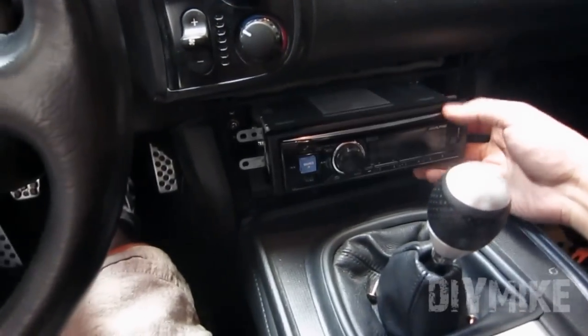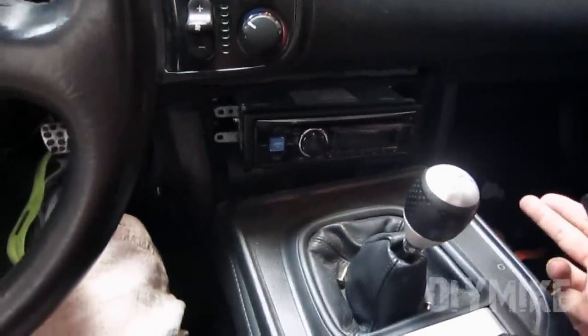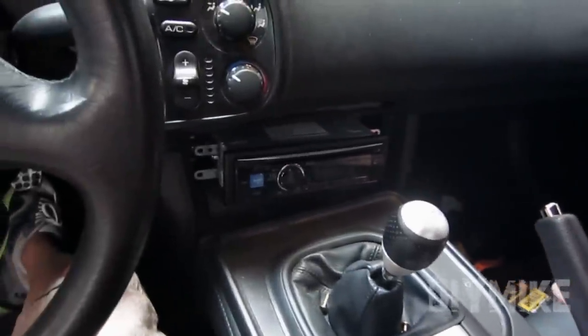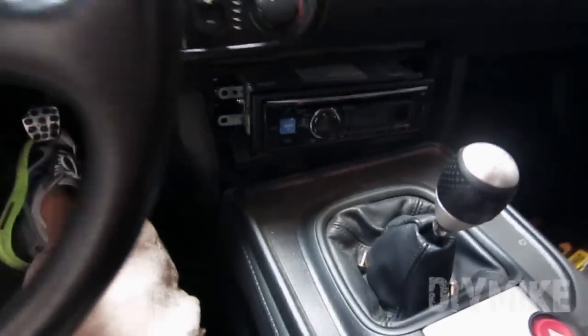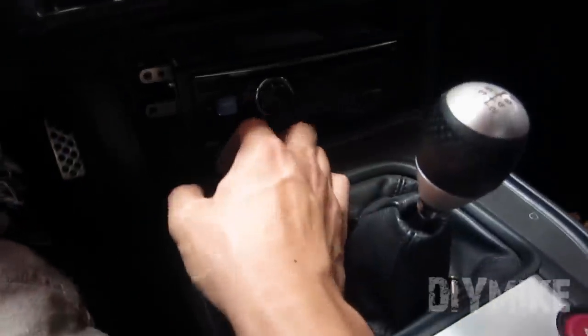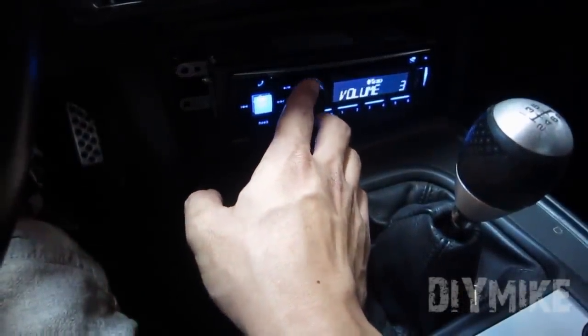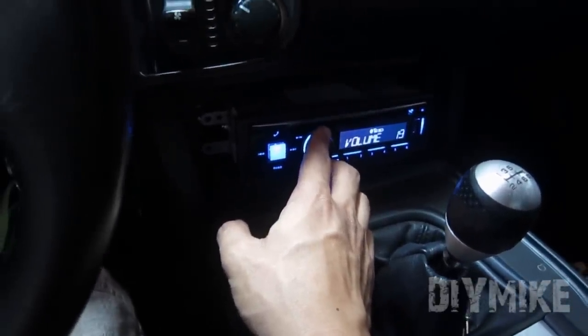Alright guys, we're going to test the deck out. I didn't install everything until I get everything tested — you shouldn't either if you want to double-check before you tighten everything down and waste time. I just want to test out the deck and make sure it turns on. I'll give you a little sneak peek of the box.